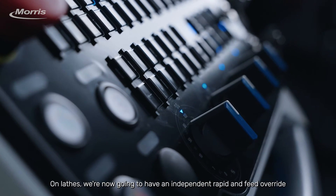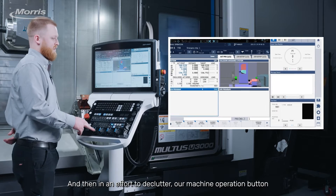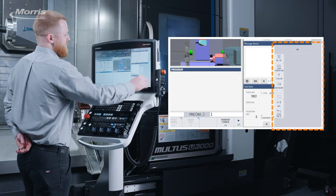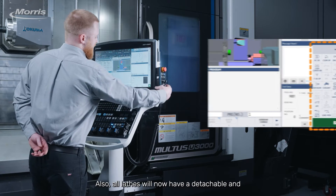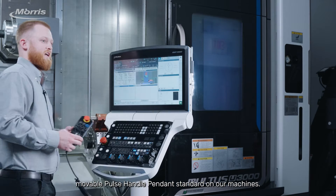On lathes, we are now going to have an independent rapid and feed override as standard. And in an effort to declutter, our machine operation button has moved to a vertical function key on our touchscreen where you'll find all your manual operations for the machine. Also, all lathes will now have a detachable and movable pulse handle pendant standard on our machines.